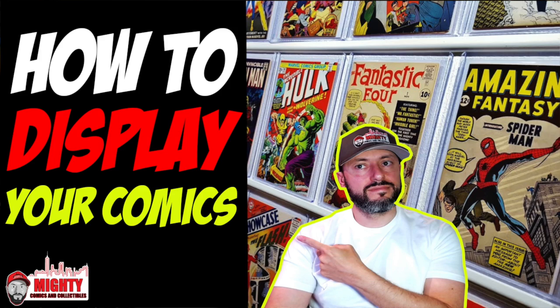What is going on YouTube, this is Lawrence over at Mighty Comics and Collectibles. Welcome back to another video. Today we're talking about display. A lot of people ask me how I display my comics, how I do my CGC wall. Behind me I have some raw books displayed in my office, and I have a few other things to share with you about displaying your comics, whether raw or CGC slabbed.